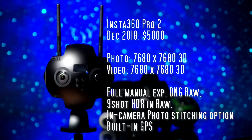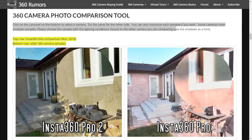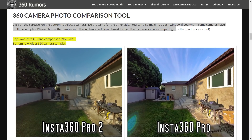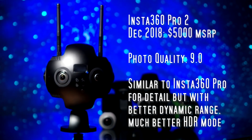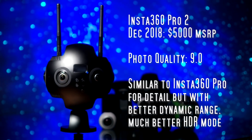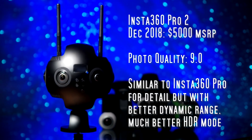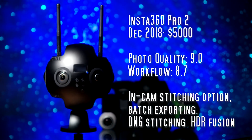Next let's look at the Insta 360 Pro 2. The Pro 2 has similar detail as the Pro 1 but a little better dynamic range, and the same features as the Pro 1. The one big difference is that with HDR on the Pro 2 you can take up to 9 shots with an exposure interval of 0.9 EV — amazing dynamic range. Because of its better dynamic range and better HDR mode, I scored the quality at 9.0. The workflow is the same as the Pro 1, so the score is again 8.7.